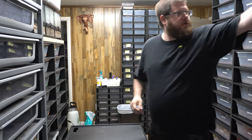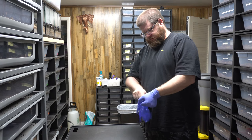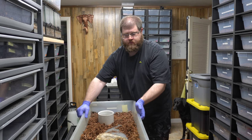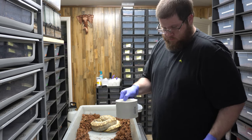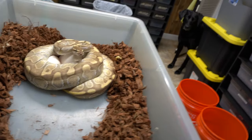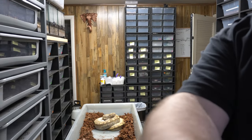Alright guys, got another clutch today. I'm going to pull from an enchi butter female to a lemon blast scaleless head male. She's being a little defensive. Bring her in — she is very beautiful. I can see some nice healthy eggs in there.